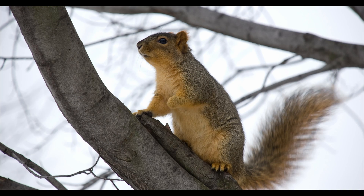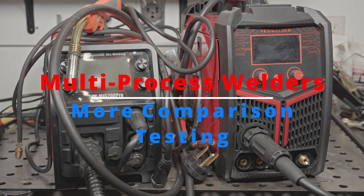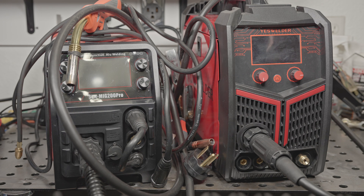Hello everyone, out here in the garage today for part two of my testing with the three multi-process MIG welders. Right now I only have two of them on the bench. I have the Hitbox Synergic MIG 200 Pro and the YesWelder MP200, and sitting on the cart at the moment is the Fronius Transteel 2200. In this video, I will again just be strictly using the MIG feature of these welders, and probably in the next video I will deal with stick and TIG.